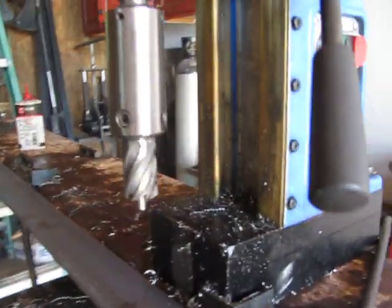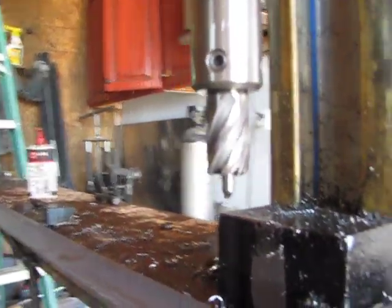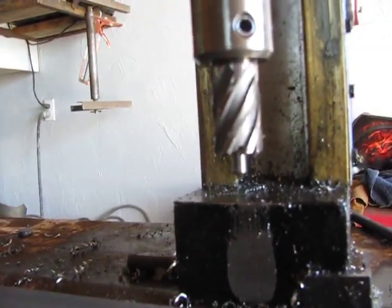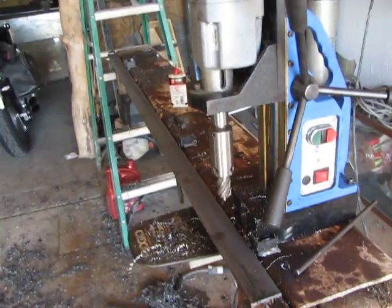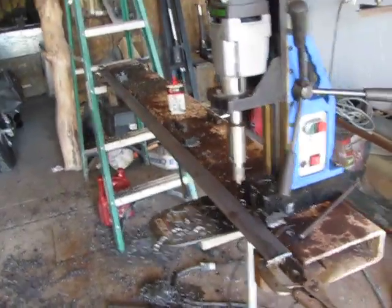It's an annular cutter. So that's a 7/8th drill bit — that's what a 7/8th annular cutter looks like. It just cuts a perimeter out of the circle instead of cutting out the whole circle like your conventional drill bits.